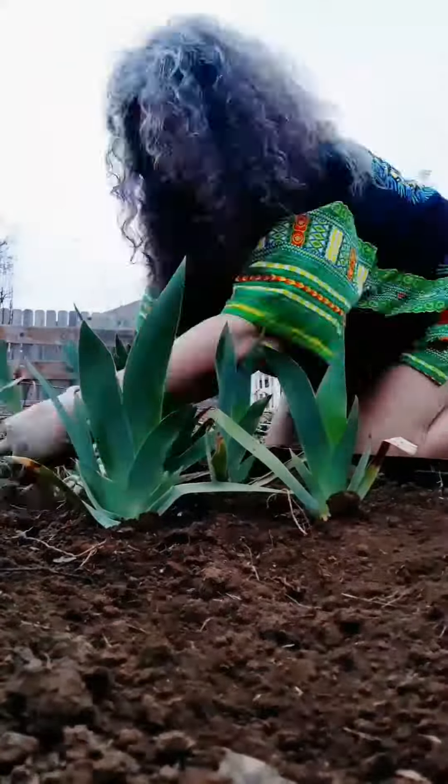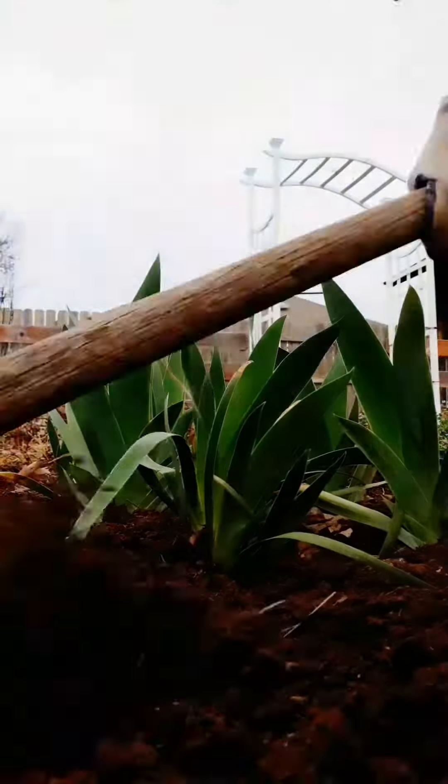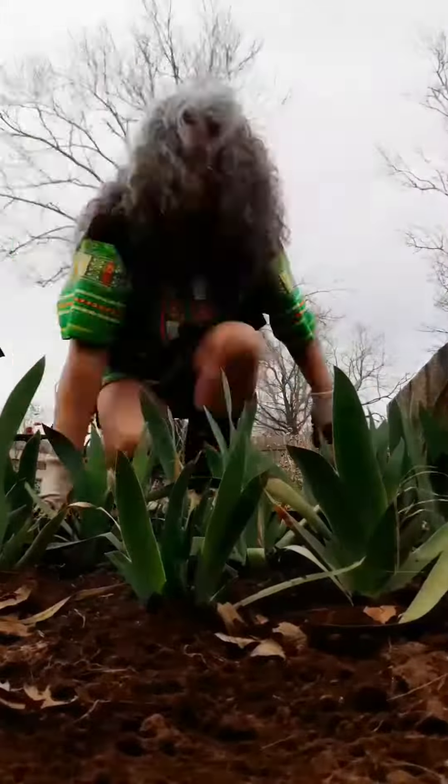Move them as soon as you can into their new home. They don't want to sit out for too long. Plant them at about two to three inches deep, just like you found them. They like to sit right on the surface of your soil, so don't put them down very deeply or they won't work well.